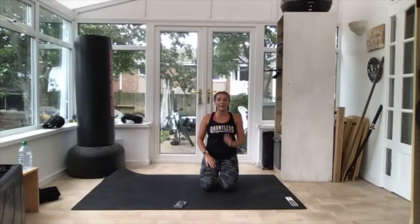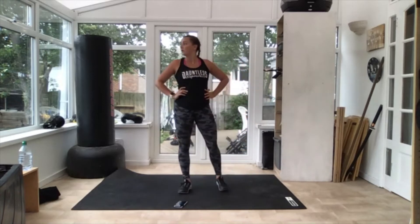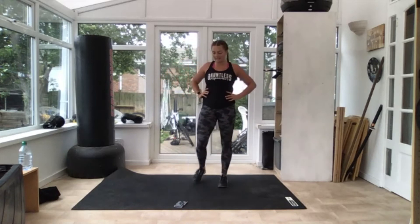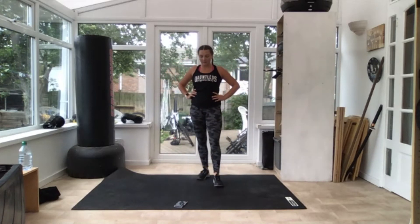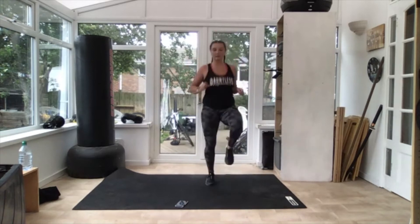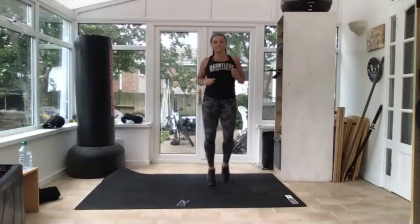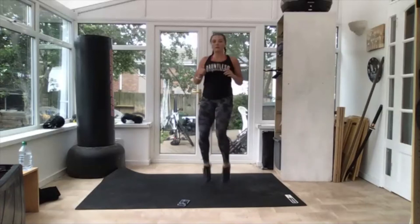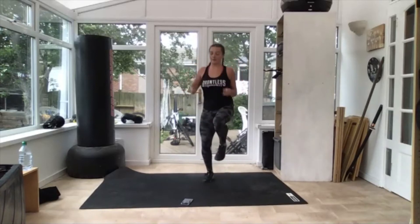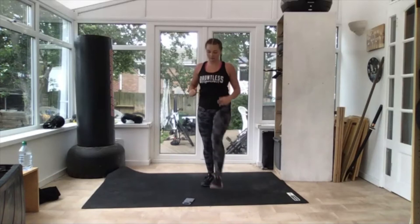As fast as the warm-up — nice and high, nice and quick if you can. 15 seconds. Now nice and quick on these high knees. Get ready — off you go, knees up! At least hip height. 10 seconds — give it up, nice and high. Three, two — and relax.